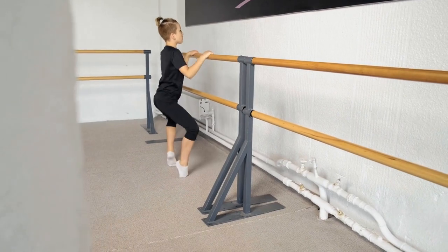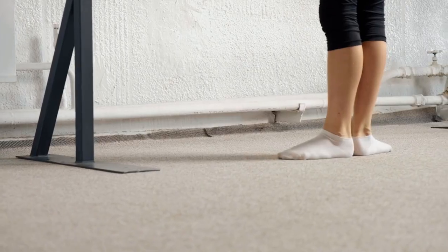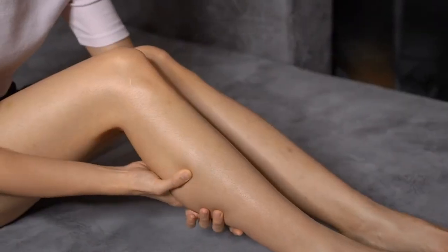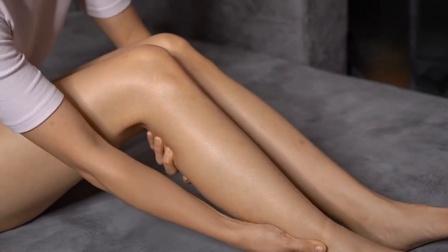Plié stretch. Stand with your feet positioned with heels in and toes out. Place your knees over the toes and then lower your body. The purpose of this stretch is to strengthen and flex the inner thighs and lower body muscles, as well as the calf muscles.